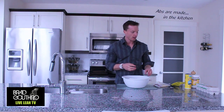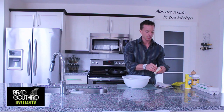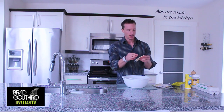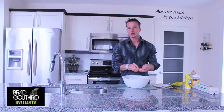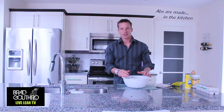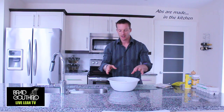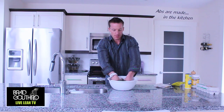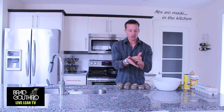We have our ground turkey nice and consistent. Now we're going to add in two slices of Monterey Jack cheese — break it up into little pieces and throw that in there so we hopefully get a little piece of cheese with every turkey ball. The cheese is in. Now we are going to make golf ball size turkey balls, so give it another little mix and build them up.